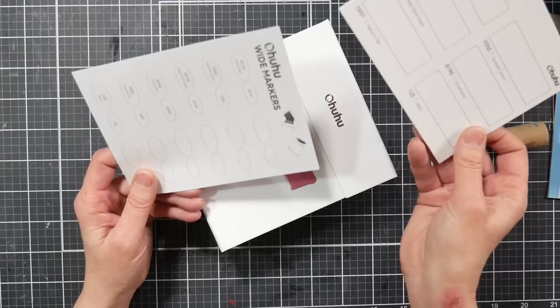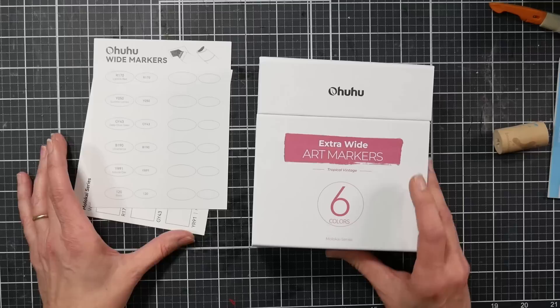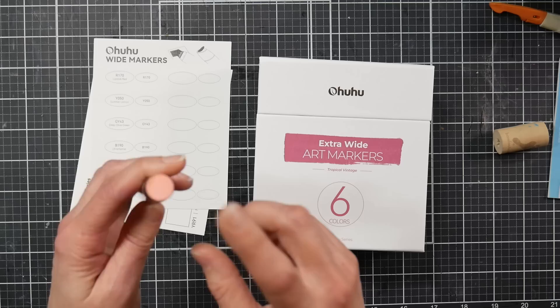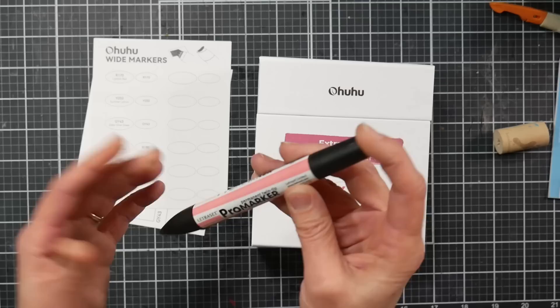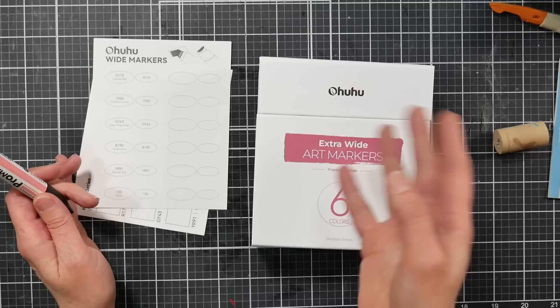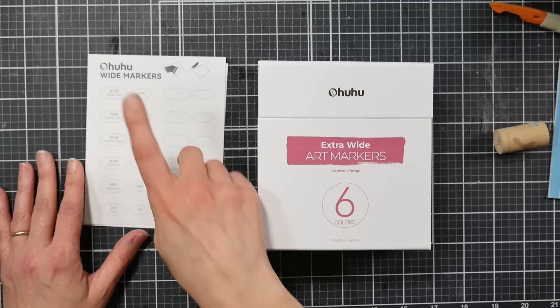Here we have a swatch card and also stickers to go on the ends of the markers. Back in the day, I took label stickers, punched circles, colored them with markers and stuck them on the ends of my caps, because the labels on my Pro markers and Prismacolors were so bad. Then a couple years later, companies started coming up with stickers, and I think it's a great idea because having the swatch on your marker is so much more convenient than having to refer to a paper swatch — especially if you have more than one set.